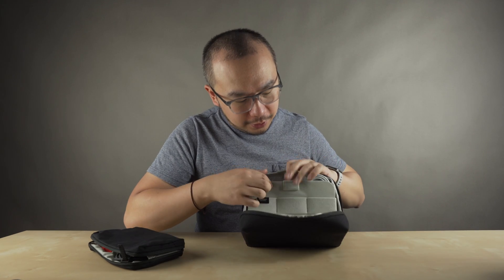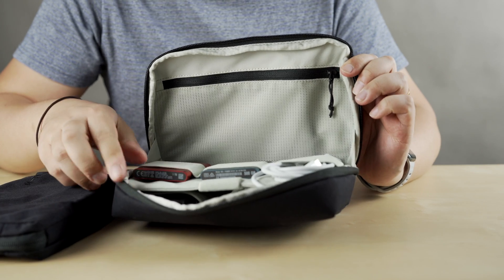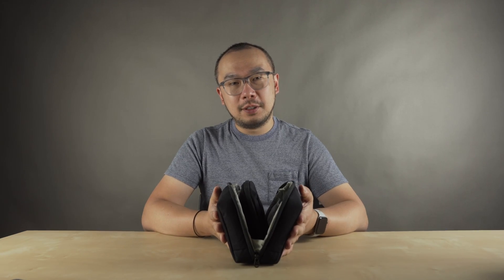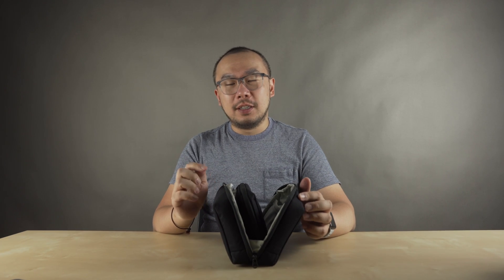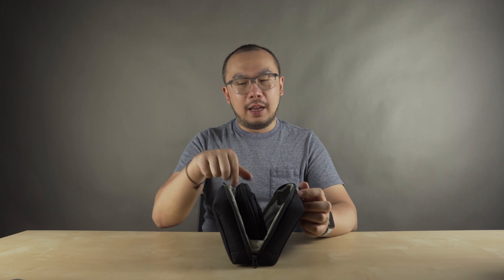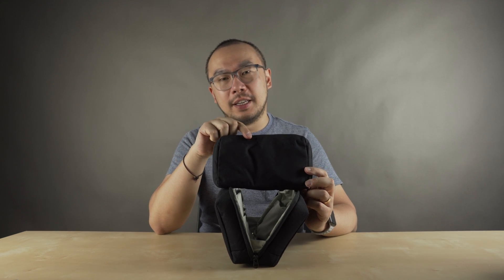In the center part, there are little elastics where you can put cables and hard drives — plenty of room for everything. The other cool thing about the Tech Organizer is that it's designed to stand up. The Moment MTW Tech Organizer is only available in black and it's $74.95. The mini pouch is also available separately for $49.95.